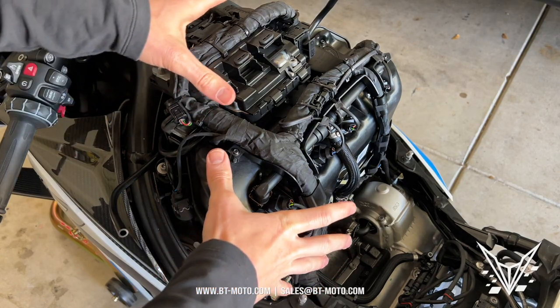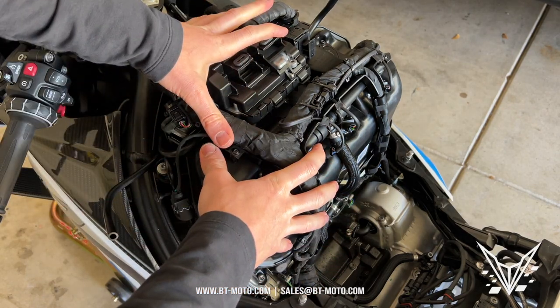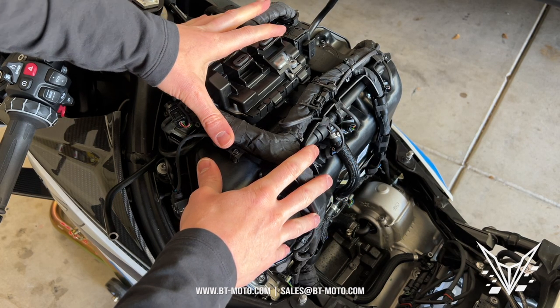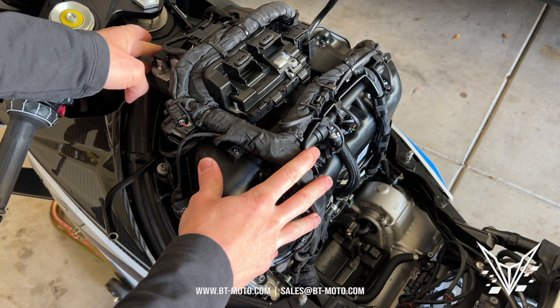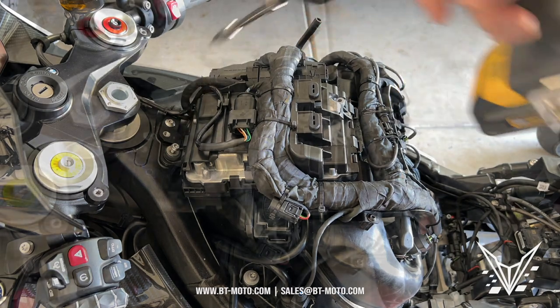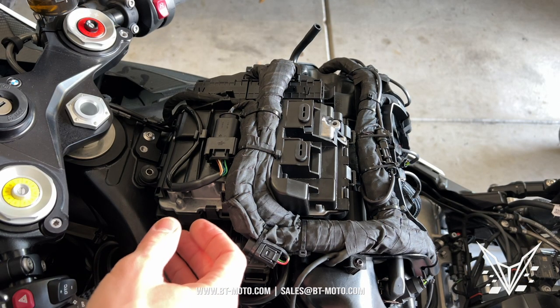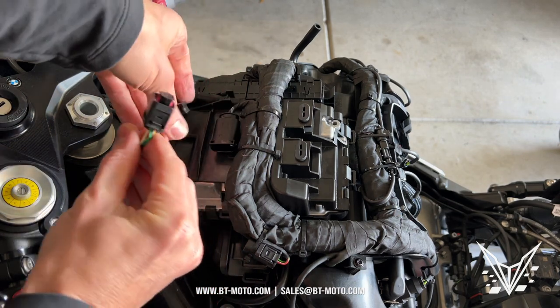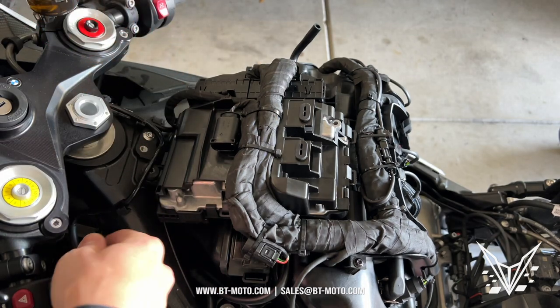Now we've finally gotten to the area we need to be — this is the air box, but it has all this electronic stuff on it, so we're going to have to pull this off. First thing is to remove the bolt right here, which is a T25 for the ECU. There's a connector right here — unplug that and move it out of the way. It has a little latch right there, so just move it out of the way so it's not hitting anything.